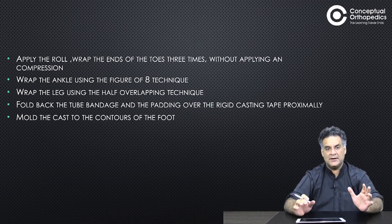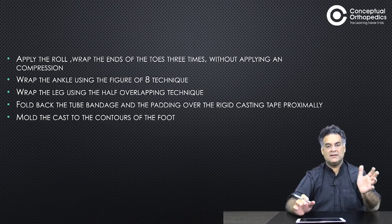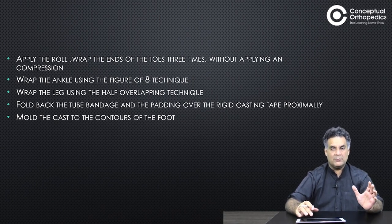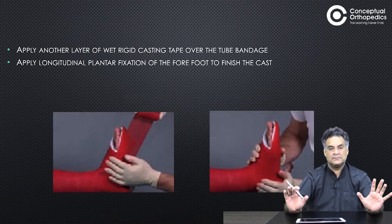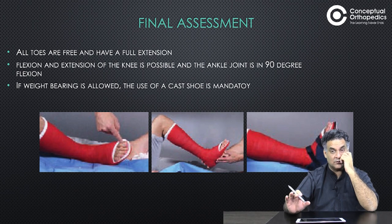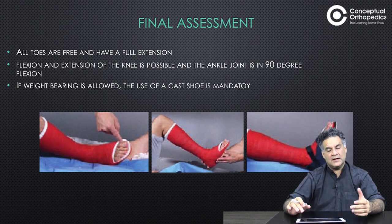Apply a figure-of-eight bandage as explained, proximally and distally. Roll back the bandage and mold it well with your palm over the bony eminences. Fold back the edges and ensure all the toes are free and visible. Make sure it is a stable construct with good movement allowed.